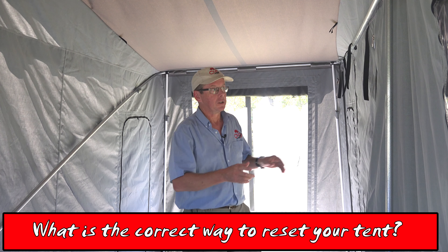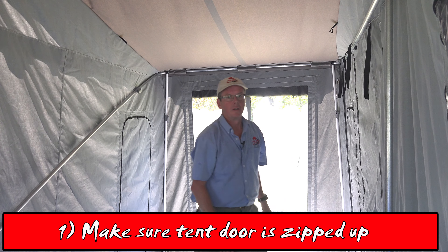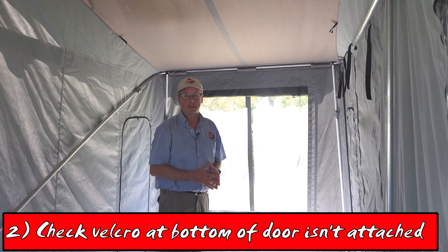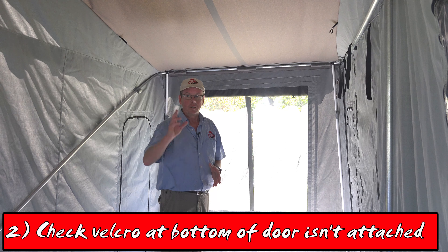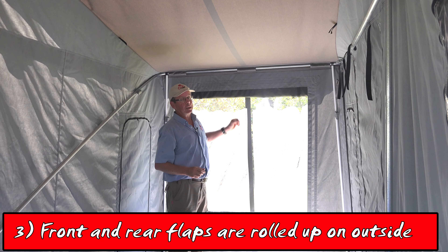Firstly, ensure your tent door is zipped up. The velcro along the bottom edge of the door isn't attached to the camper. The front flap and the rear flap are both rolled up on the outside.